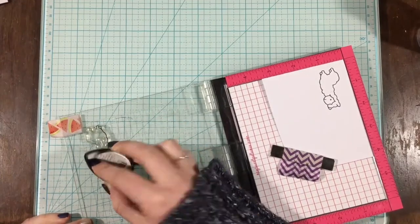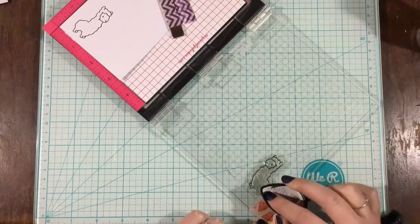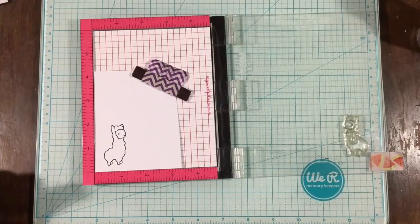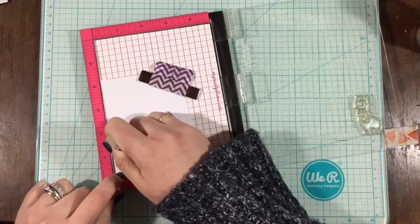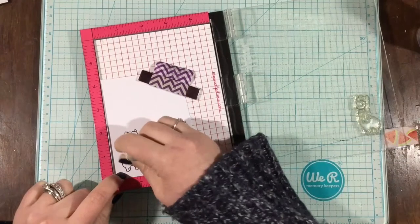For this video, we decided to use the Winter Alpaca Stamp Set from Lawn Fawn as well as Distress Inks to build a scene. I wanted to create a spring scene, so what I'm doing is taking my Memento Tuxedo Black ink and just selectively inking up the outside of this little alpaca so that I don't stamp his scarf.